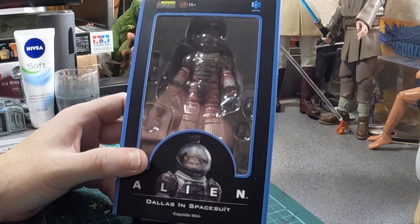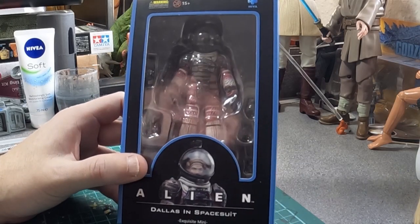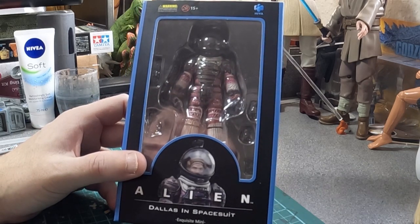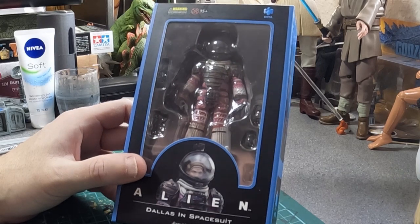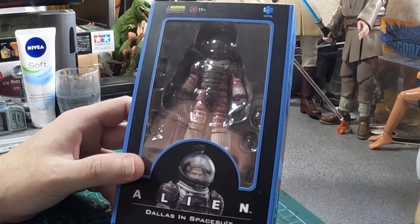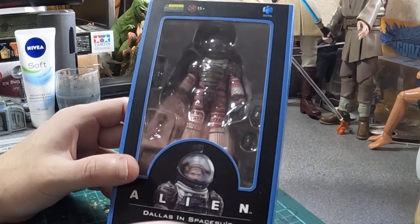We've made it back from New York, so I figure we'll have a little more detailed look at some of the figures. I've separated the Obi-Wan Kenobi from this one, so that will be on the channel either before or after this. I'm still very jet-lagged.